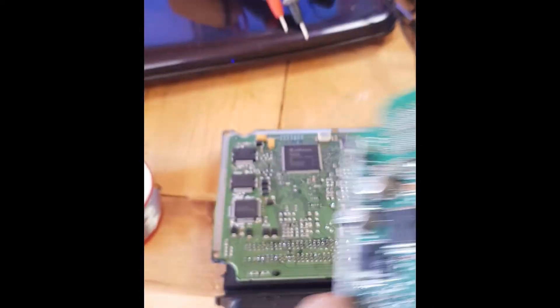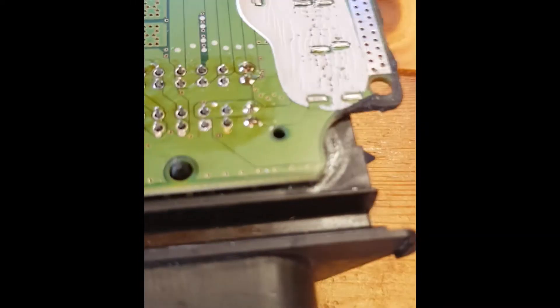Luckily I had this board — it's not the same, this is actually off a Corsa — but the connector is the same profile. So what I've done is obviously had to use this tool here to suck all of these out.